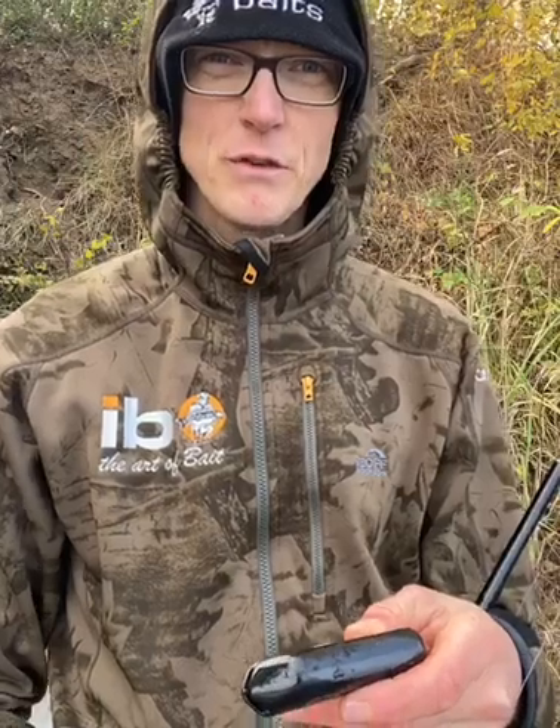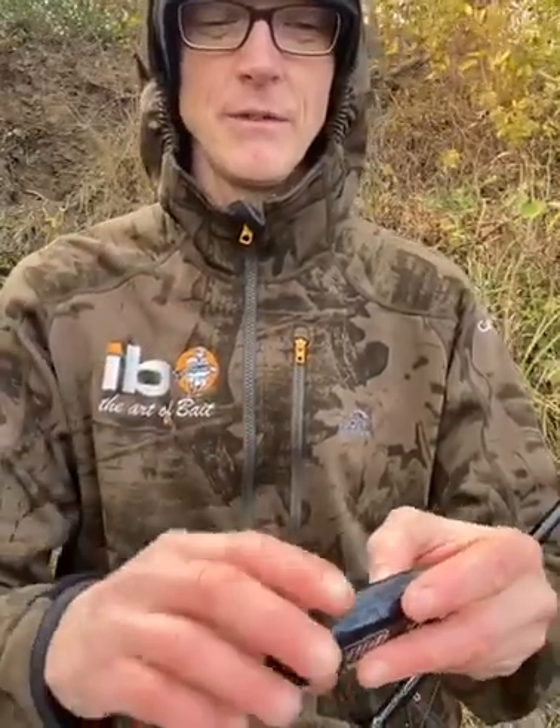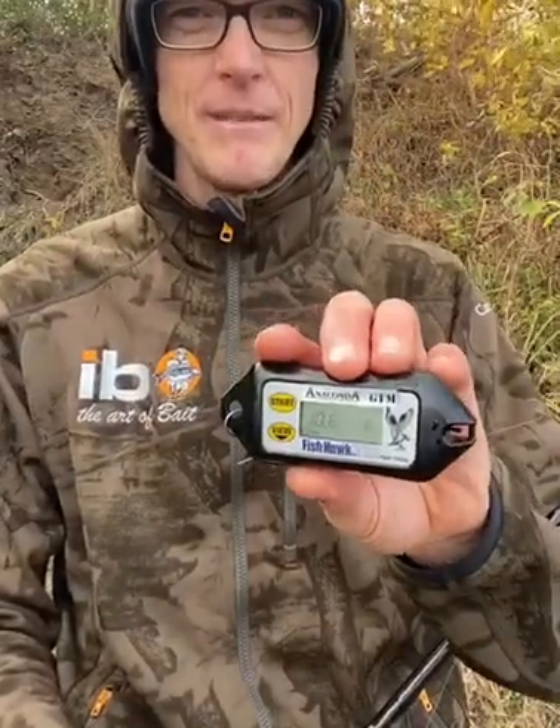Ich möchte euch einmal den Anaconda-Fisch vorstellen. Wo angle ich jetzt in der Tiefe? Erbstlich, Winterzeit – es wird kalt. Die Fische ziehen ins Tiefe. Wo sind die warmen Schichten? Die brauchen wir, und die zeige ich euch jetzt hier auf unserem Anaconda GTM.